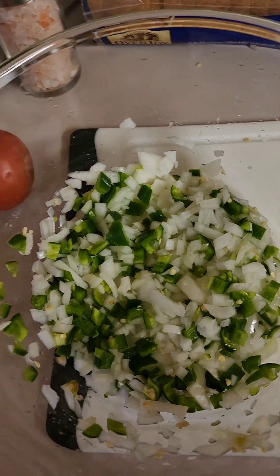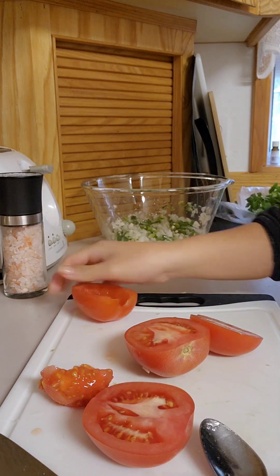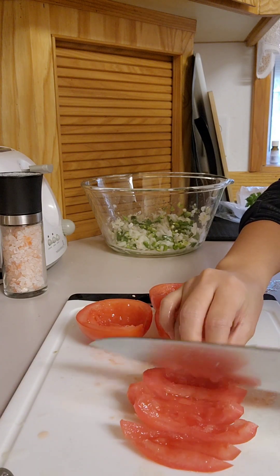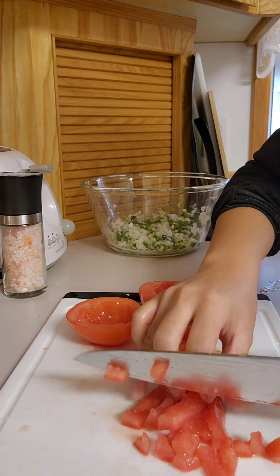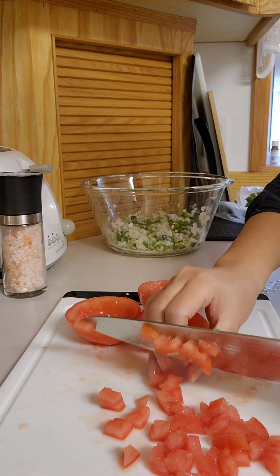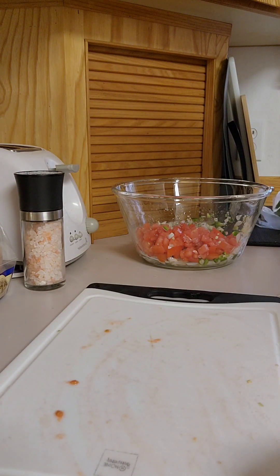Now we're going to cut our tomatoes and cilantro. We're going to remove the seeds of our roma tomatoes and cut them into little cubes. Cilantro.